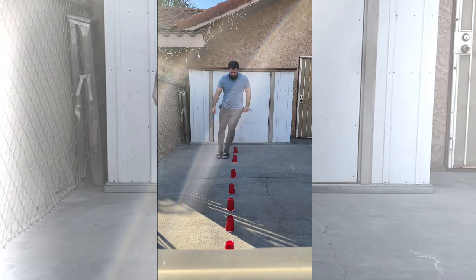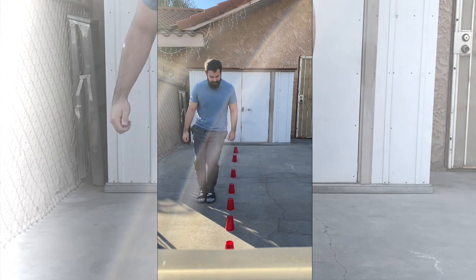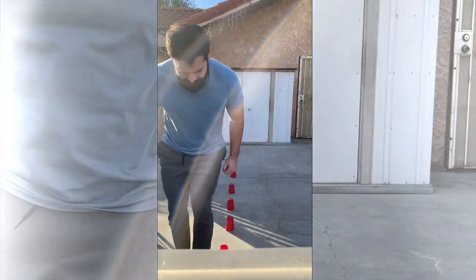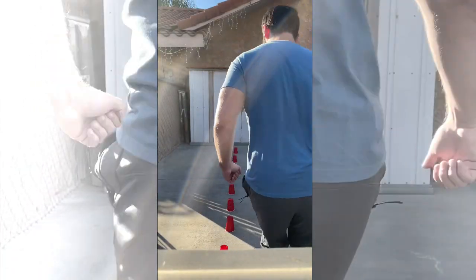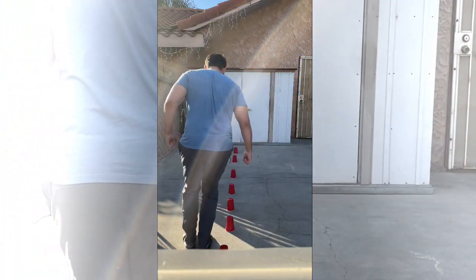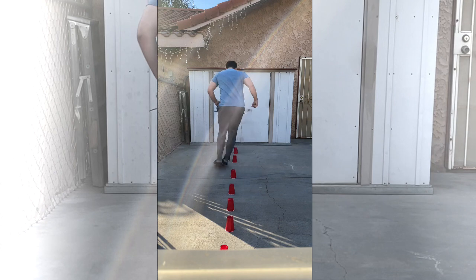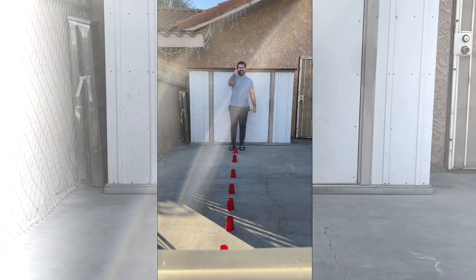Okay, I'm going back now. Try your best not to knock down any of the cups or cones. And done! Did you beat my time? Good job everyone!